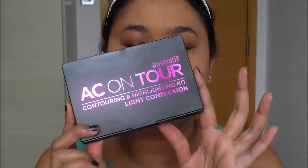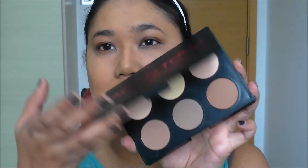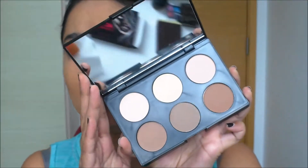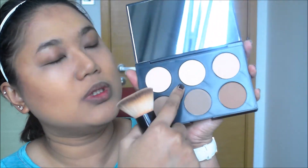I'm going to use the Australis Contour palette in light complexion. They apparently have one in medium but I haven't been able to find it. It is a gorgeous palette — very good quality, with a proper mirror, and it's so affordable, about $20. It has a very nice array of colors. I'm taking this slightly darker color to set the contour. Then I'm using this yellow base color and patting that on the rest of my face. It does have a lot of fallout, so you just have to be careful.